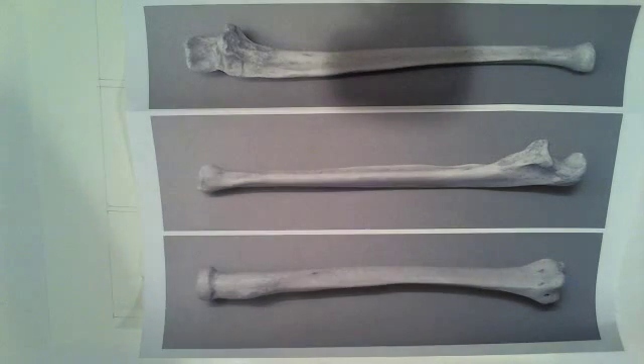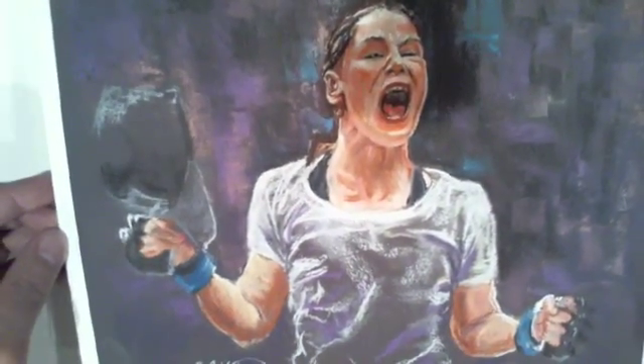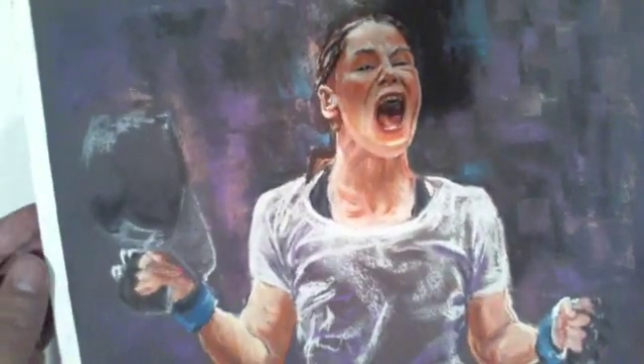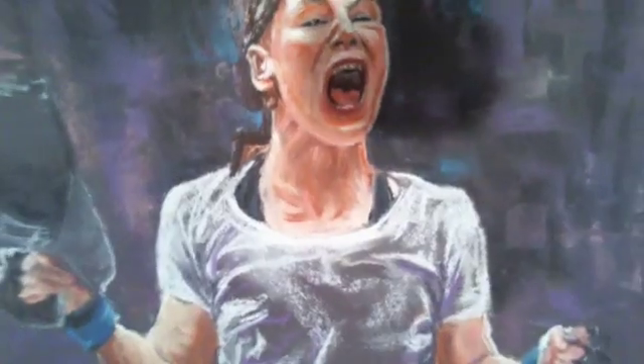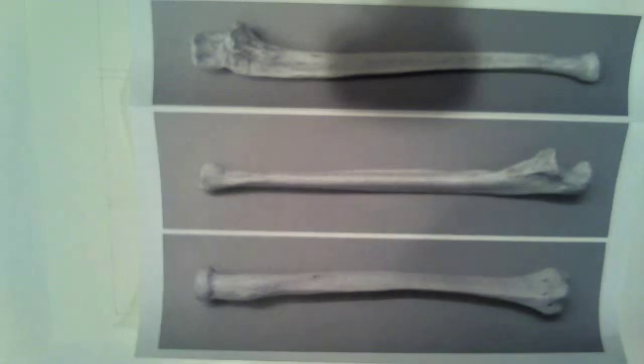A few days ago I did this one — it's my first pastel in quite some time. It's Jessica Eye, a UFC women's fighter, but the colors are really washed out and I have not figured out how to get rid of the shadow right in the middle of my drawing surface. Anyway, there's Jessica. I know a guy online who's friends with her and they're talking about maybe getting her to sign some prints.